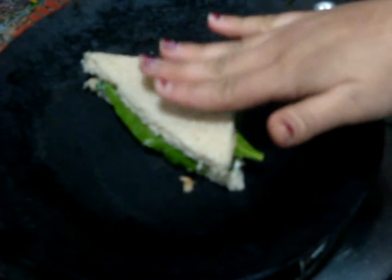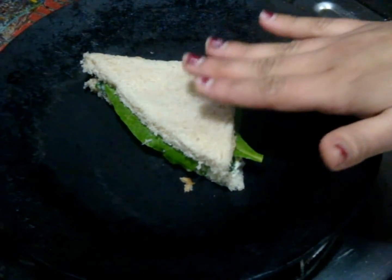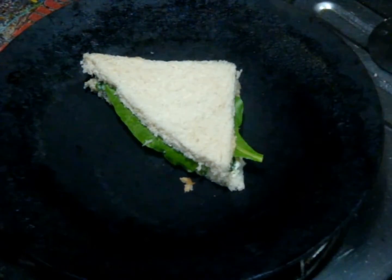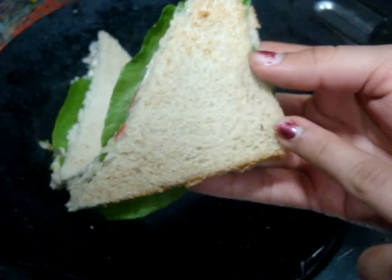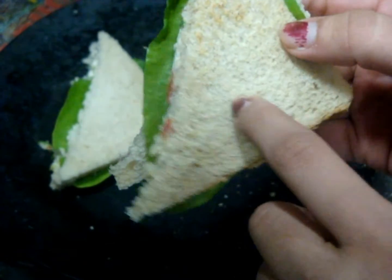You can do one more thing: heat your tawa or griddle and roast these bread slices from both sides until they are a bit crispy and light golden in colour. Or you can serve them as it is. And your sandwiches are ready.